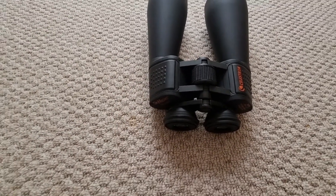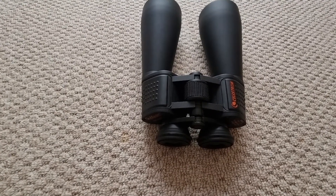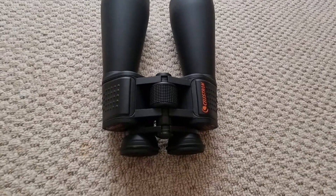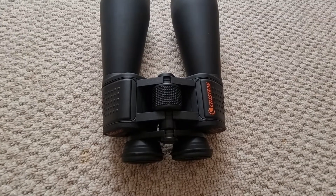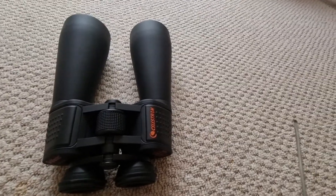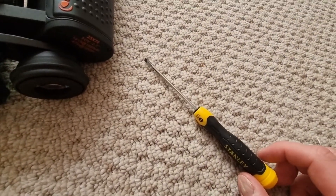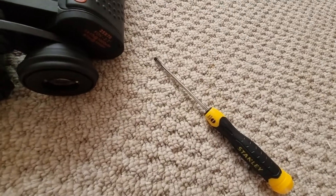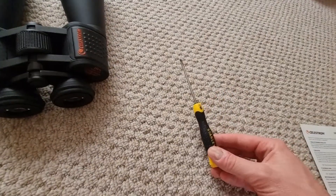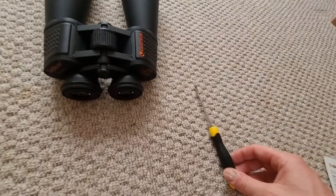The third part is about collimation, which is where it gets a little trickier. I wasn't really expecting this when I first got my binoculars, but it is something that can be done. You're going to need a small screwdriver. I tried with a bigger screwdriver and it wasn't very effective — it started to mark my binoculars — so I'd recommend getting a small one, which you should have around your home.